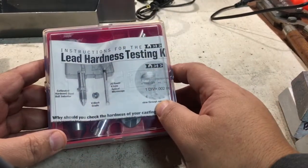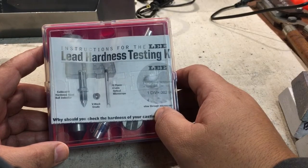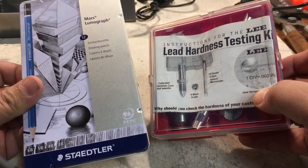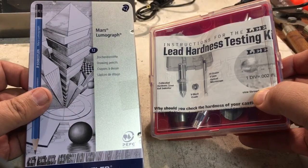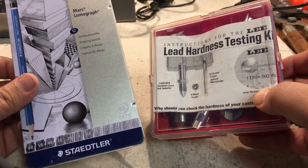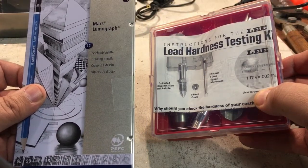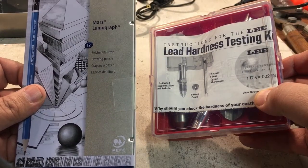I would suggest that if you need to test your lead, go ahead and get one of these Lee hardness testers. They're really cheap on Amazon and it's a good value. My preferred method is the Staedtler pencils, and you can get them at Office Max, Office Depot, or Staples. They're actually called Mars Lumograph pencils but they're made by Staedtler. They're probably about seven or eight dollars. I always have a box of these in my truck, throw a box in my knapsack, and I usually have one or two on hand.